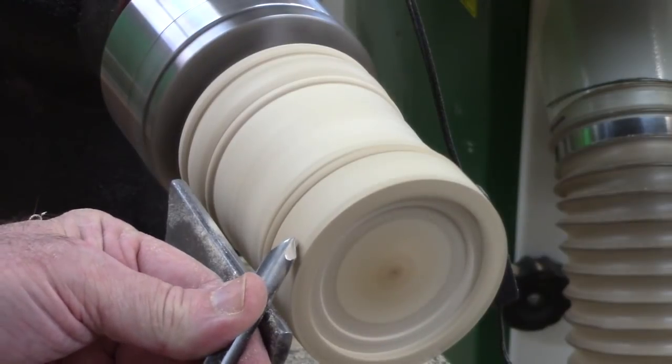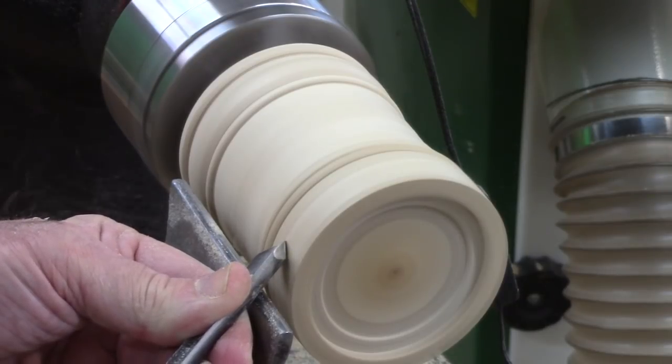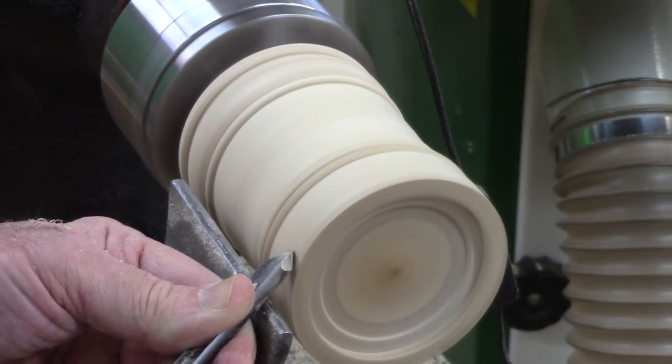Now I taper the walls down to that bead. I couldn't do this before because I had to keep it parallel to fit into that jam chuck.